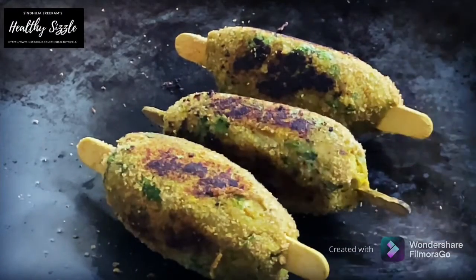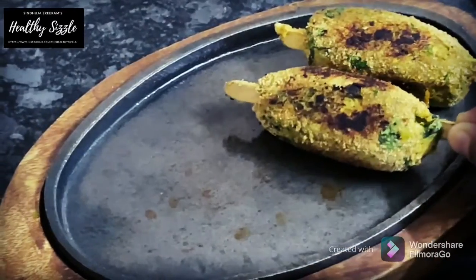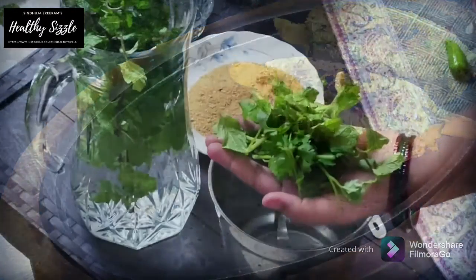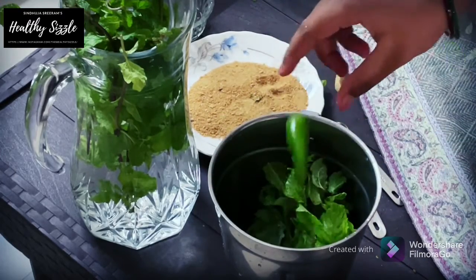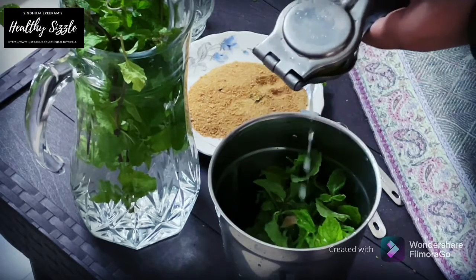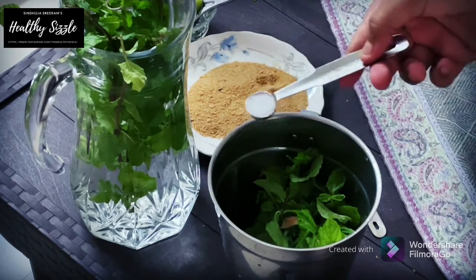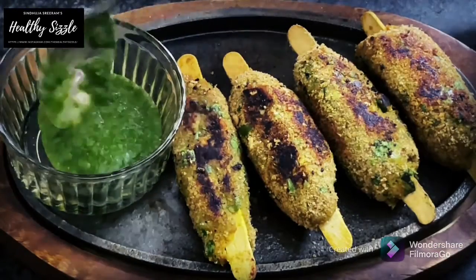The kebabs have turned crispy. Plate them on the serving platter. Now for the green chutney, grind a handful of mint leaves, a handful of coriander leaves, a green chili, half an inch of ginger, a tablespoon of lime juice, half a teaspoon of salt and a little water into a fine paste.